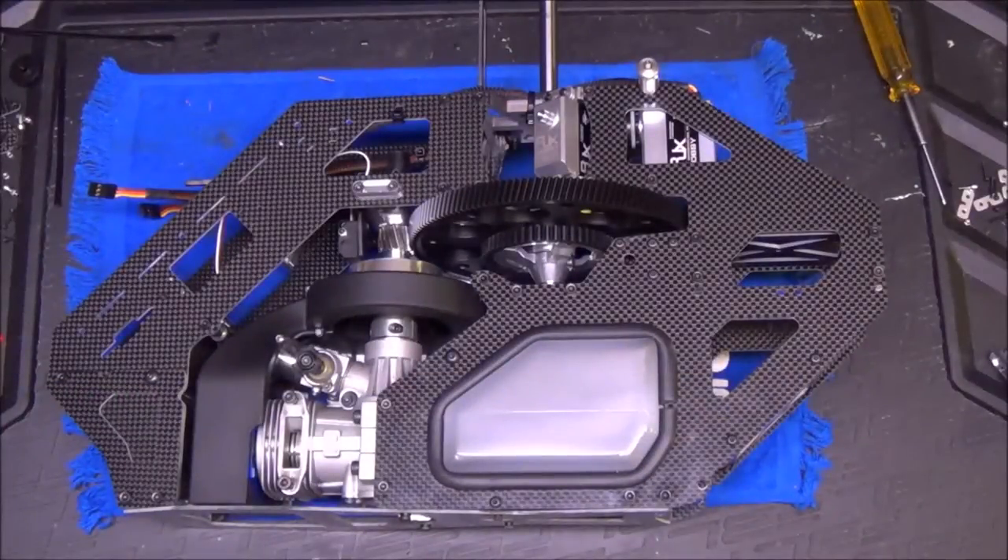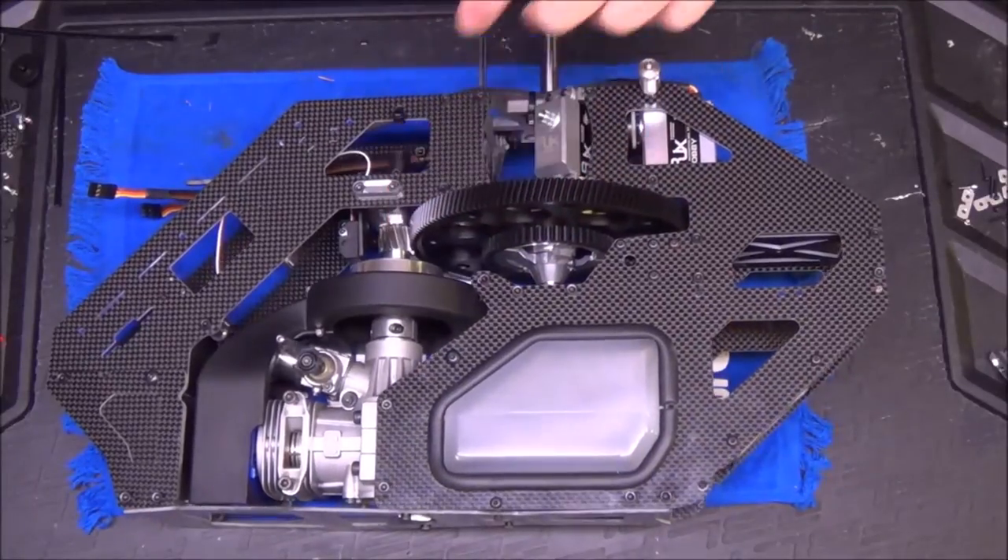Hello. Welcome to night four of the Synergy N7 build video series. Last we left off, I had gotten the main gear in and the clutch stack set up.